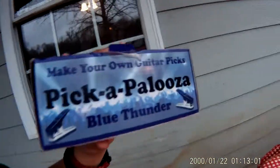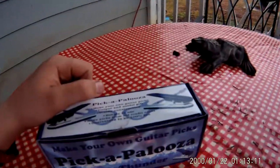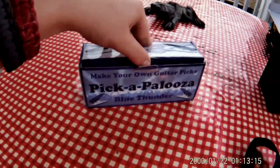Here's a review on the Pickapalooza Pickpunch. I got this on Amazon — I think it was about 20 bucks, but I got it a while back. I already opened it, but I put everything back in so I can do an unboxing and a review.